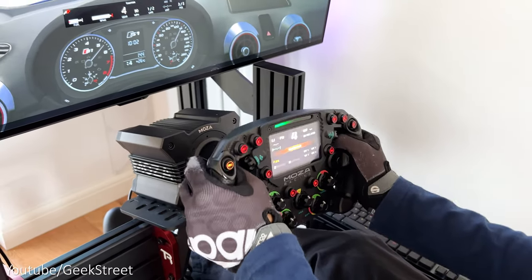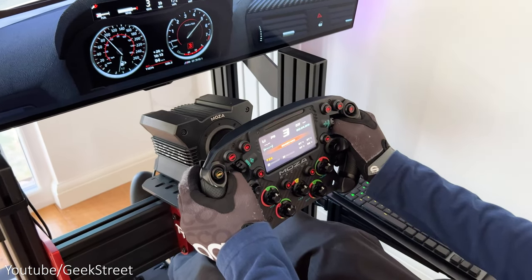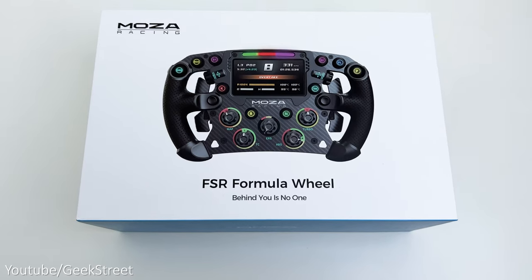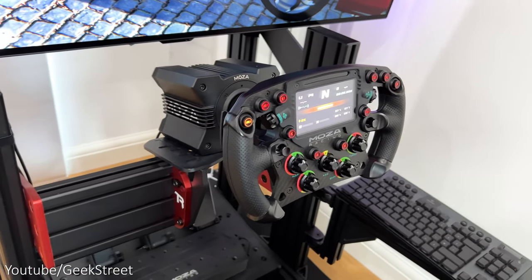Hi guys, welcome back to another video. Today I'll be taking a look at Moza Racing's newest addition to their racing wheel range — the FSR Formula Racing Wheel. Details are in the description below, including purchasing links.